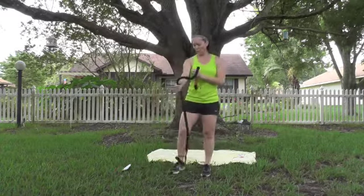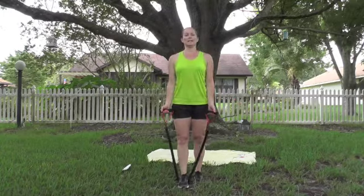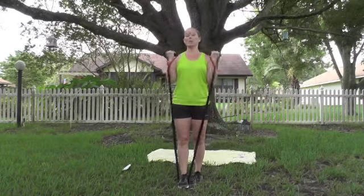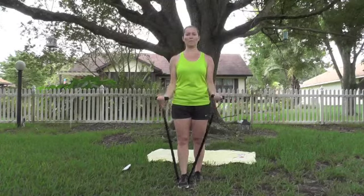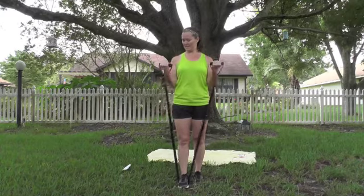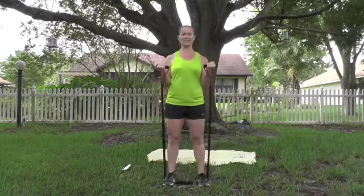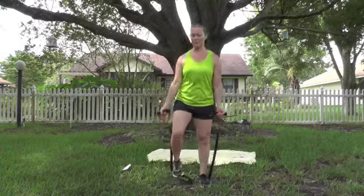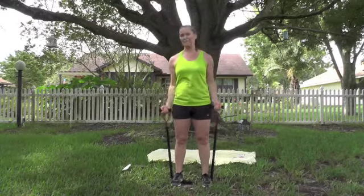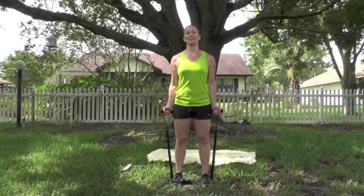Grab your band. One foot on the band is easier, two feet is harder — choose your level. Stand tall. Bicep curl. It doesn't look like this — see how it's pulling my arms down? Control it. Squeeze that bicep as you lift. 10 more — stand tall. And 1.